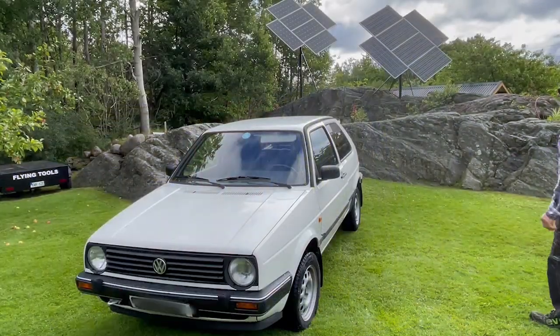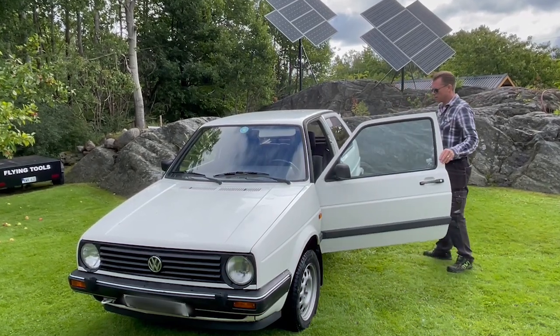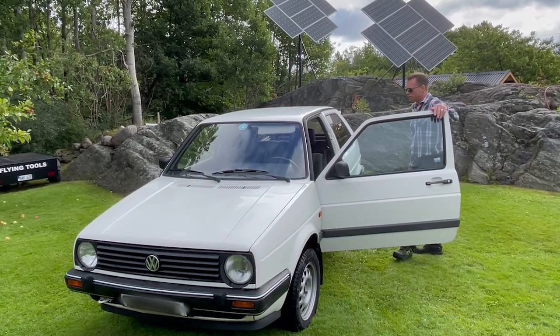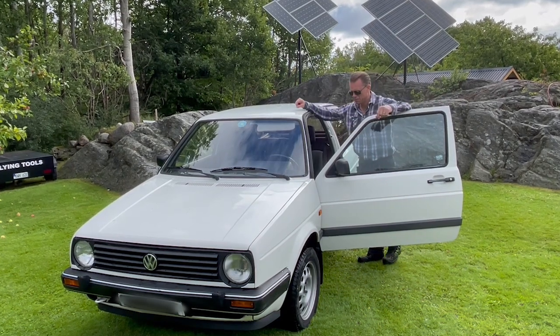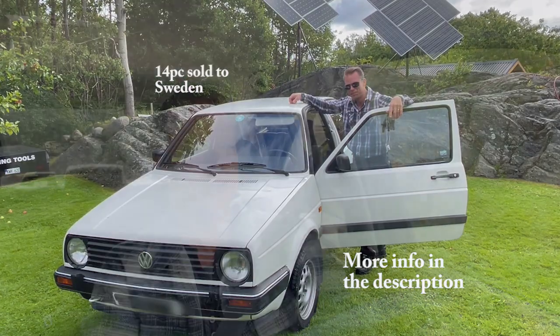Hello guys and very welcome to this video. Today I am on my way to take a look at an old electric car from 1991. It's a Volkswagen Golf City Stromer and they only produced around 130 cars, so it's a really rare one. I have never seen one in real life. The motor on this car is rated to 12 kilowatts.